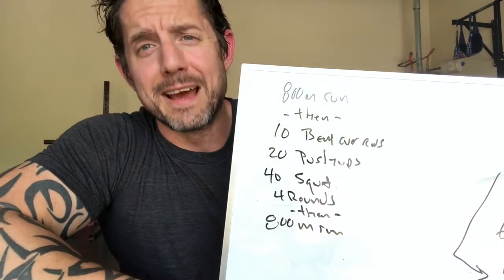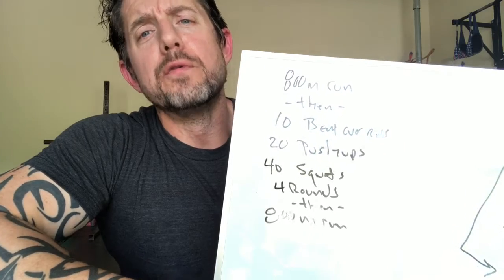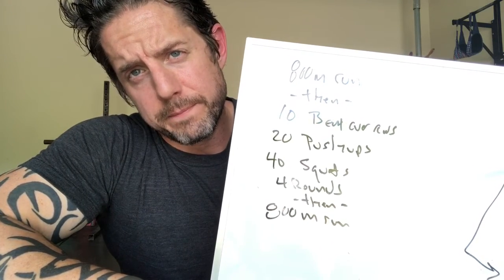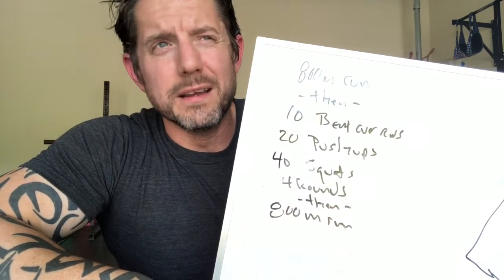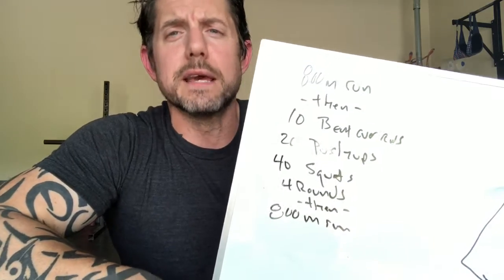So here's what we've got. Today's workout: 800-meter run, then four rounds of 10 bent-over rows, 20 push-ups, 40 air squats, and then another 800-meter run. Maybe that's good to go — maybe I can hit through all that without getting hemmed up too much anywhere. We'll talk about some of the rep schemes in a second, but let's say that I couldn't.